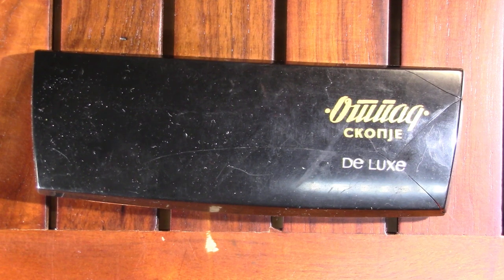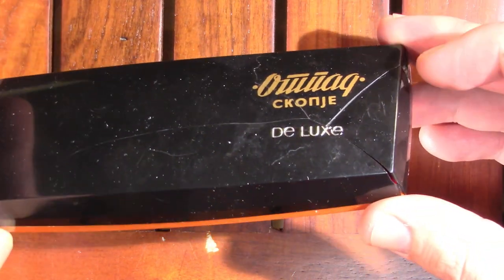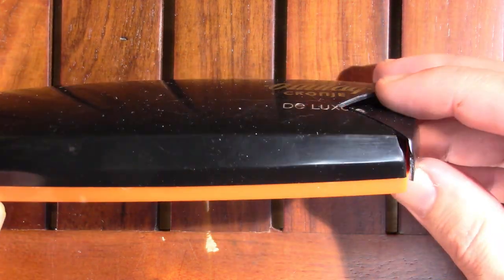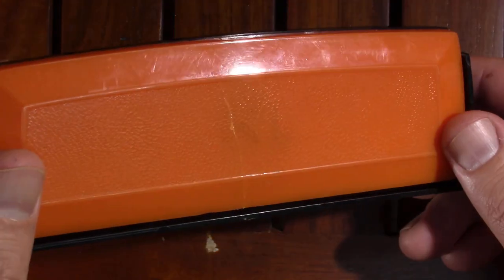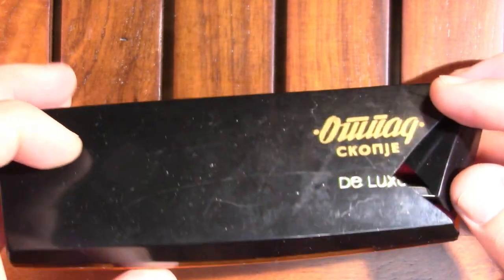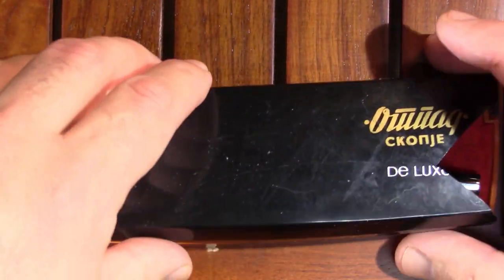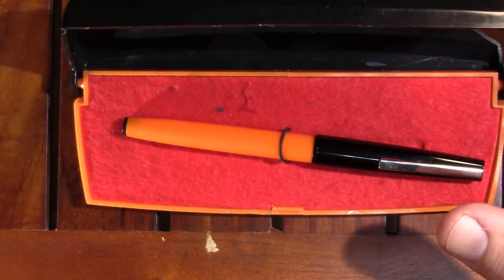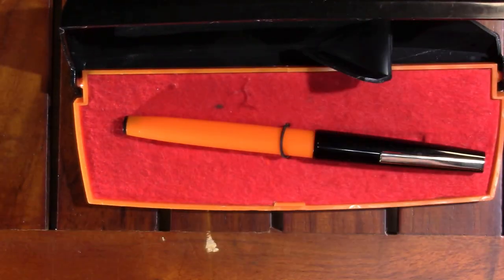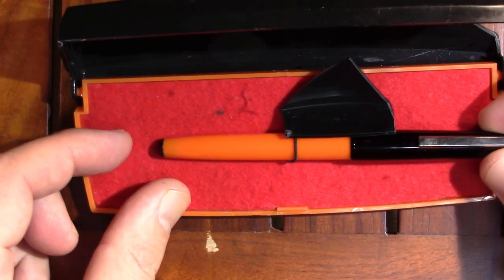Alright, so as you can see, this pen arrived in a vintage case. Oh, and it had a little accident in the mail — it's crushed all over the place. So when I opened this package I just thought, uh-oh. So let's see what's inside. And you know what? The package did its job — it protected the pen.